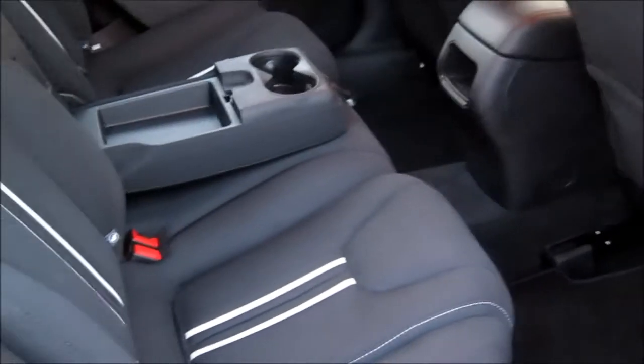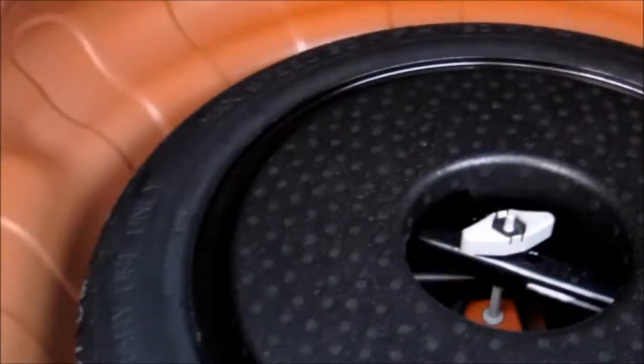Looking into the wide-mouth trunk area of the Dodge Dart Rally, we can see how the seats fold down to provide even more cargo space. There's also a drop-down door for long items, cargo tie-downs on both sides, and a spare tire underneath.